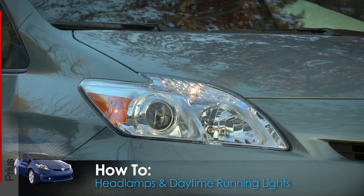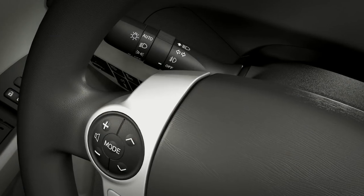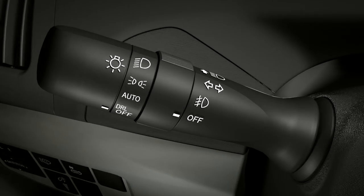The daytime running lights, parking lights, headlamps, and high beams are all controlled by a turn indicator stalk on the left side of the steering column.